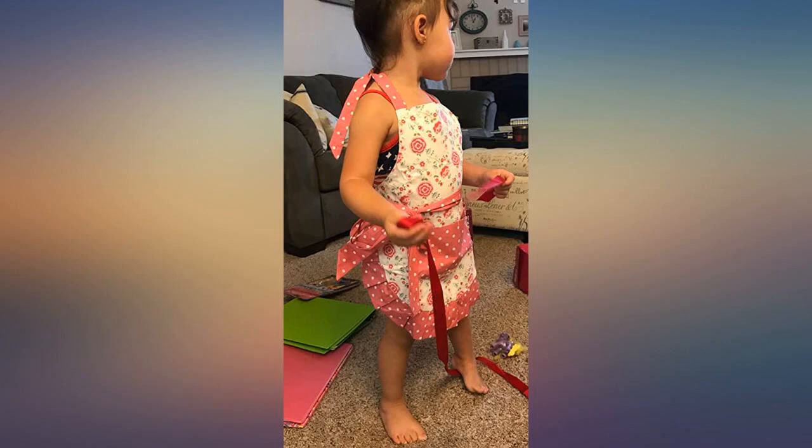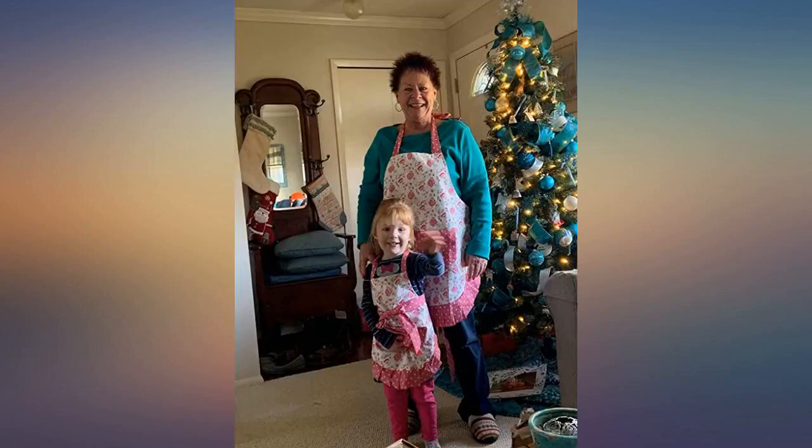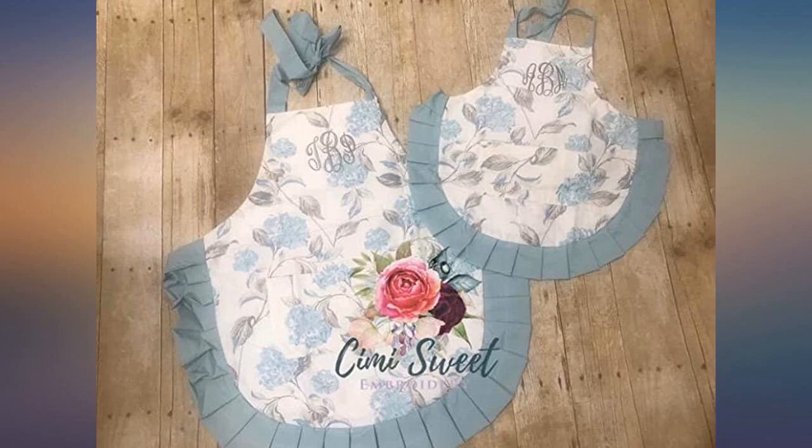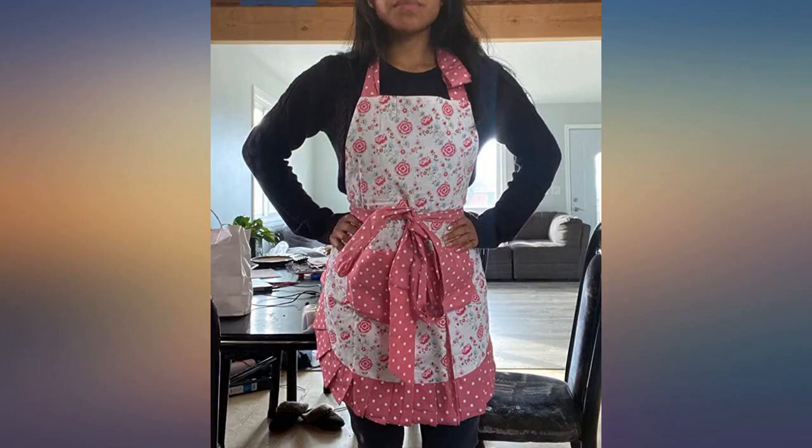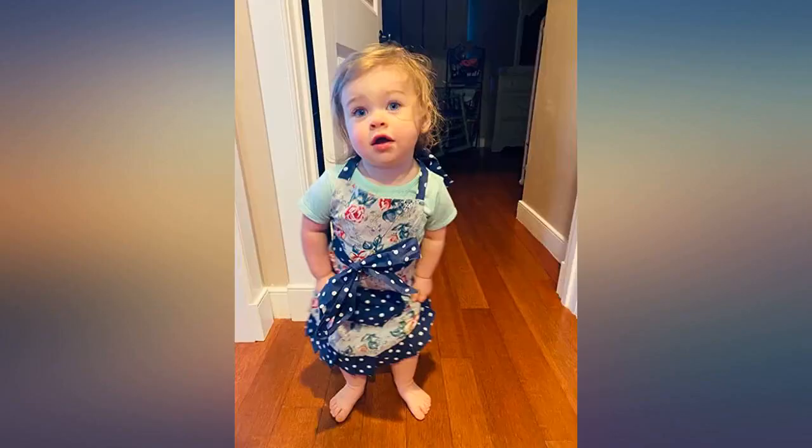They've washed them both twice now and they held up great so far. I love this apron. I'm sorry the picture doesn't do it justice, but you can see it's been well used and on its way to the wash and it's holding up great. I liked it so much I ordered another in a different material. The quality way surpassed my expectations.